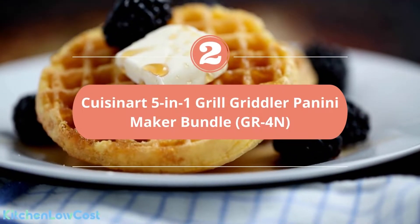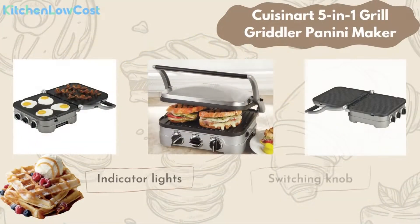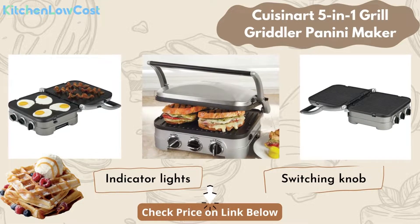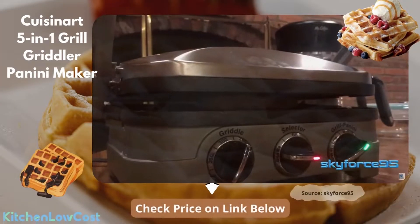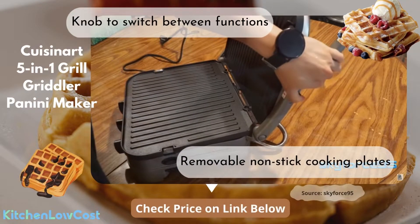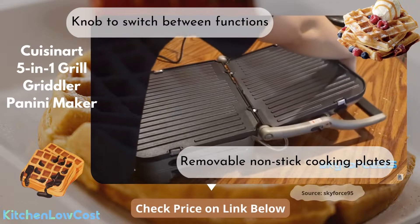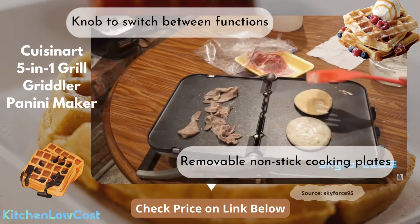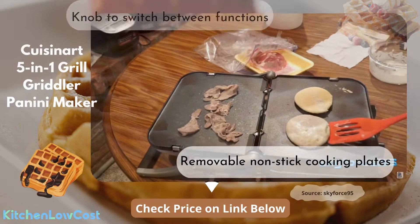Number 2 is the Cuisinart 5-in-1 Grill Griddler Panini Maker Bundle. This combo has a hinged floating cover and one set of reversible plates which turn the griddler into a contact grill, panini press, full grill, full griddle, or half grill half griddle for various cooking intentions. The knob to switch grill or griddle function and the attached drip tray to keep grease are easy to stow. It also comes with removable and nonstick cooking plates which are safe for dishwashers and easy for cleaning.